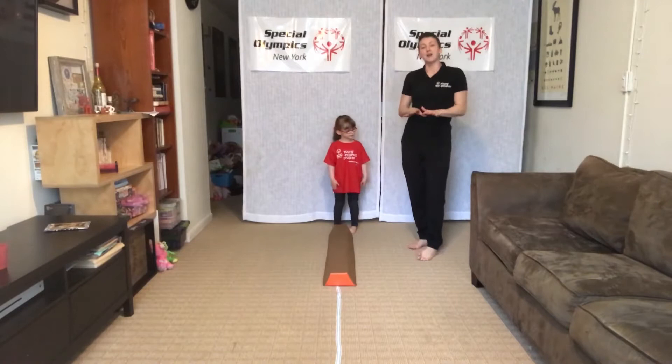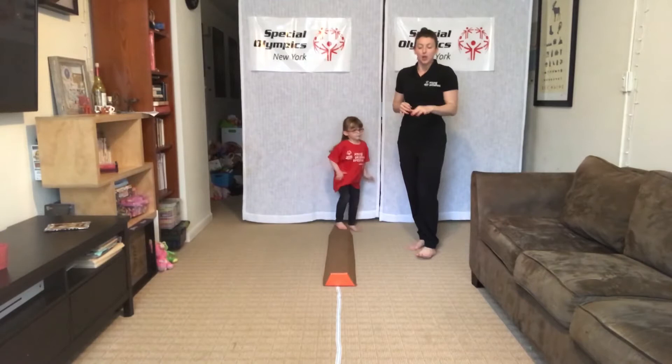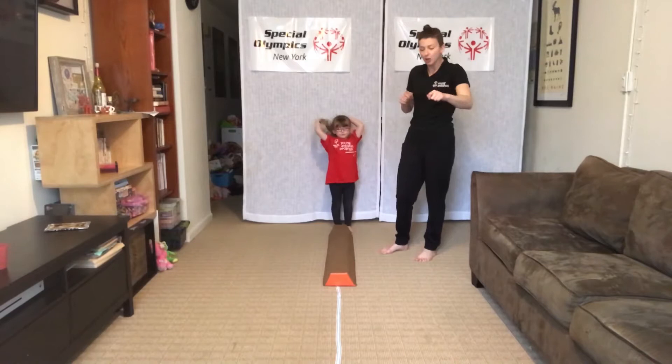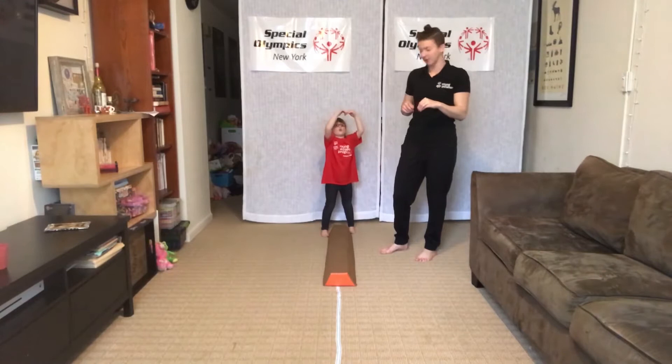We're going to slow things down and practice our balance. We're doing balance beam skills today. If you don't have a balance beam, you can draw a chalk line, tape down string, yarn, even a belt — really anything you can think of to create a straight line for your kiddos.